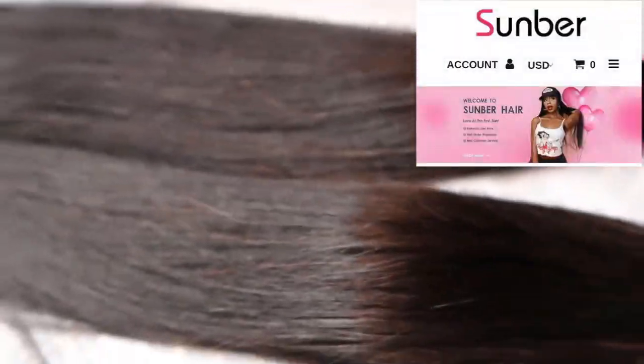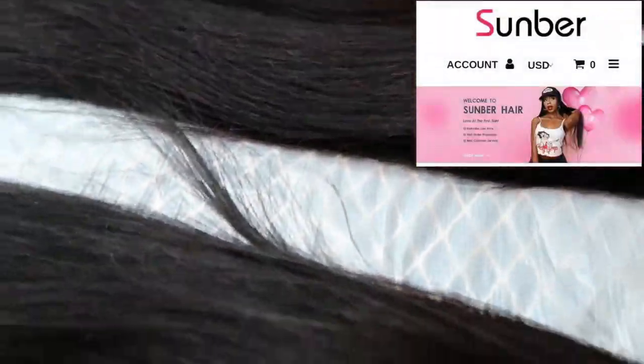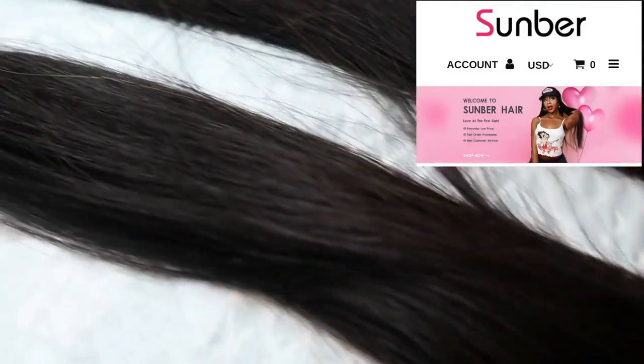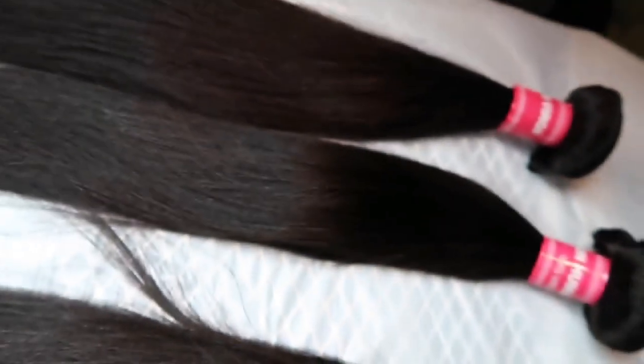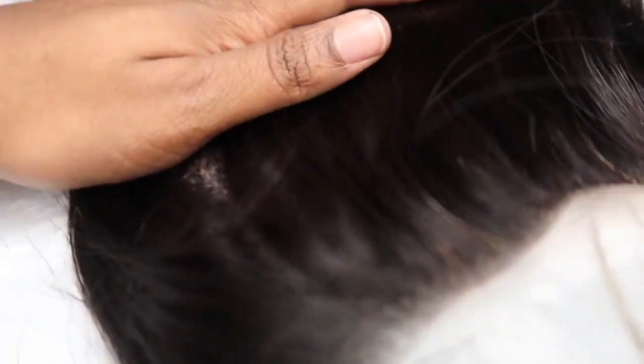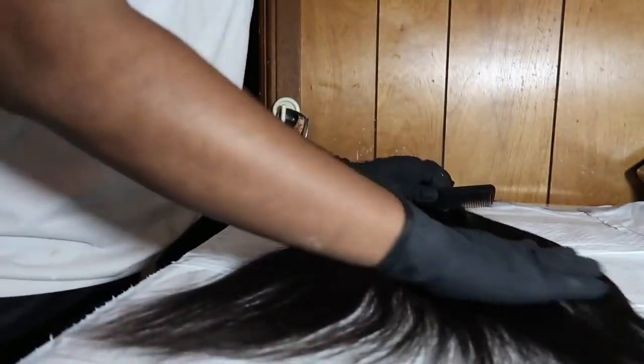Hey guys, what's good, it's your girl TJ. Today I'm back with another video. I'm going to show you guys how I got this honey blonde color. In regards to the bundles, I'm starting off with Somber Hair — the hair I have is third Peruvian straight. I have three bundles of 20 inches and then I have an 18-inch closure.